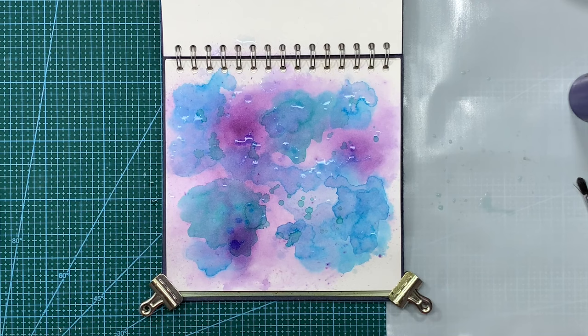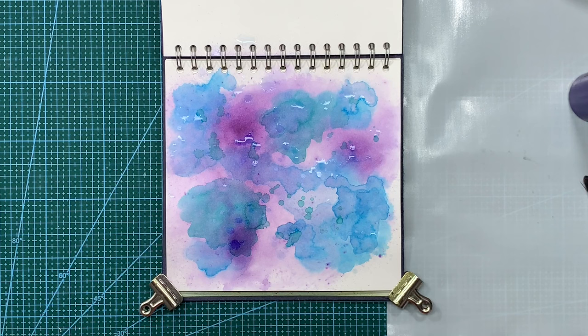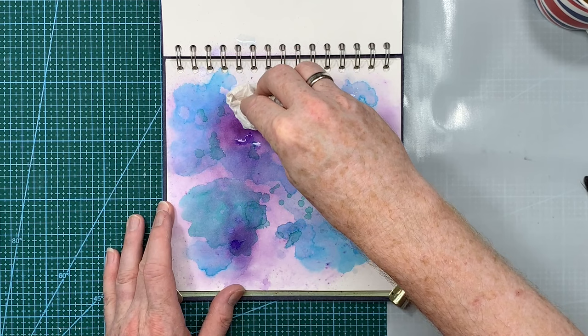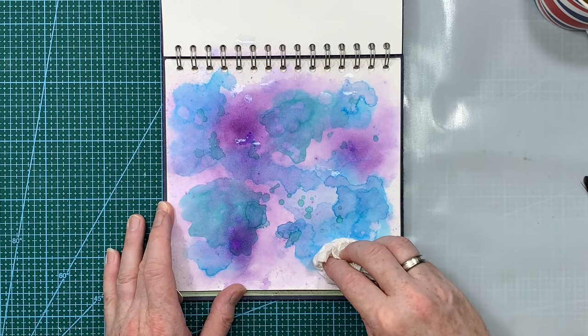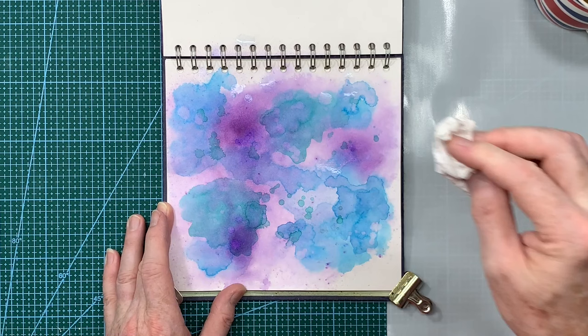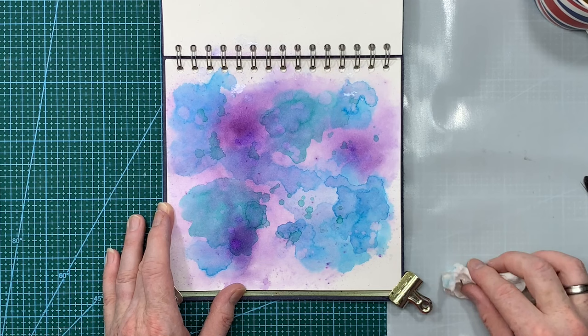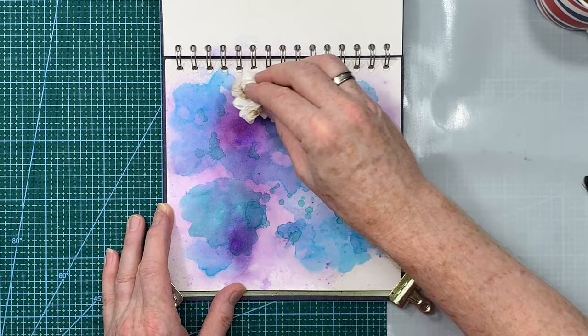I'm just going to let that sit for a second or two. I've splattered the water everywhere! I'll let it sit for another minute, then I'll join you when I'm ready to take off that excess water. It's been about a minute or so, so I've just got some paper towel and I'm just going to dab - lift it straight up, press down, lift it straight up. You can see the areas where I've taken it up. You've added just a tiny little bit of extra dimension and depth into that background, and you can do this as many times as you want.